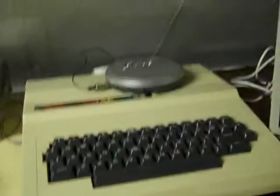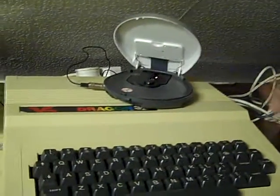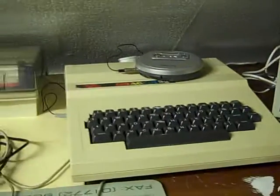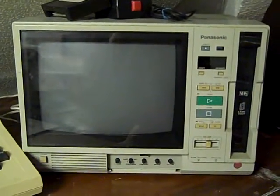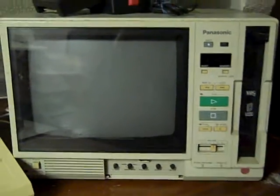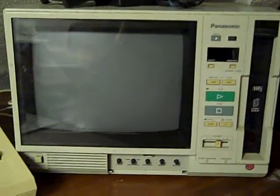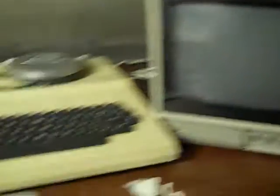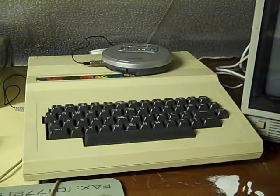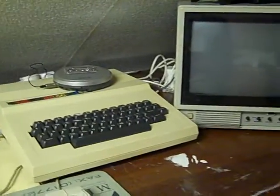The Dragon 32 is set up so I can load software off CD, and it's currently using an old video player as its monitor. It's out of an archive library so there's no tuner — you could just play tapes on it — but it's got composite and audio input, so I've got it hooked up to the Dragon as its display.